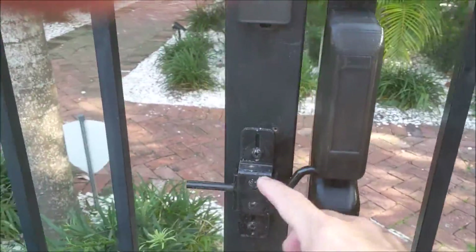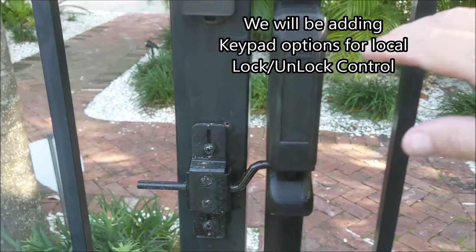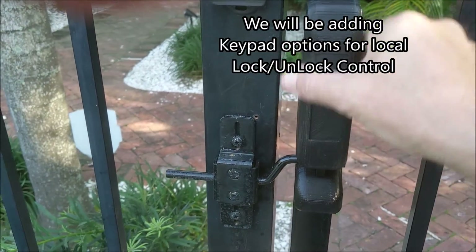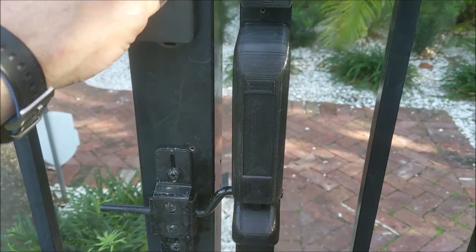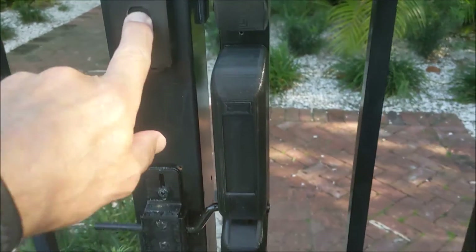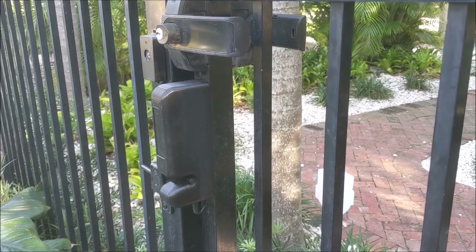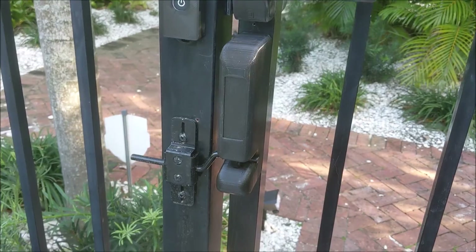This bar has a cool option because it rotates, comes in and out, and you can slide it up and down to adjust for just about any fence. It's nice and slim so it can mount on a fence like this or a wooden fence. There's a button here for locking and unlocking — neighbors and family can just unlock it, or you can use your phone with an app to lock, unlock, and set schedules.